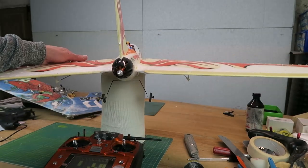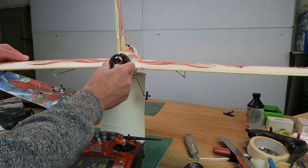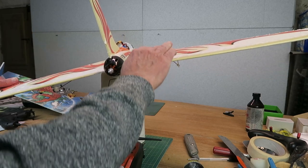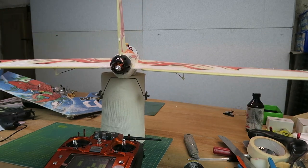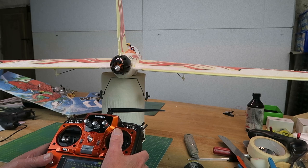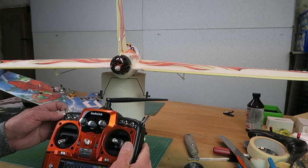The trick when checking any gyro is that the control surface should move in the same direction as any input. If we watch this control surface and tilt the model, the control surface moves up briefly to correct that input and then levels itself. Similarly, if I pitch the aircraft up, pitching it up causes the control surface to move up thus correcting the pitch, and nose down causes the opposite.